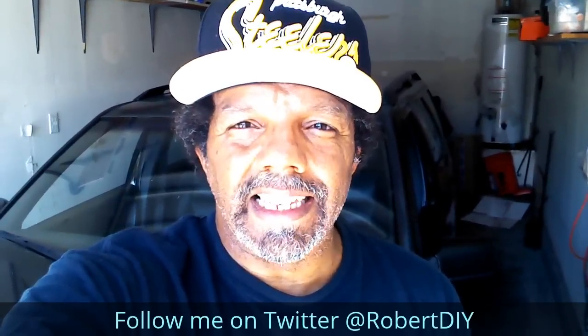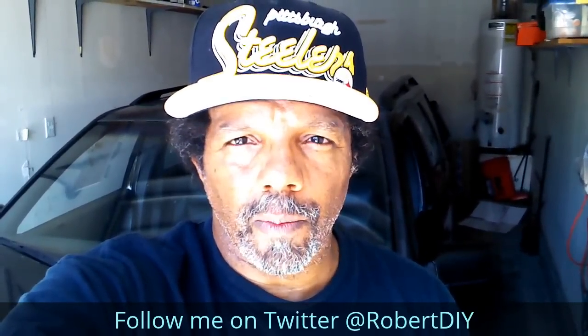My YouTube channel has a disclaimer video that I encourage you to watch, and please like, share, and subscribe. I hope you found what you're looking for.